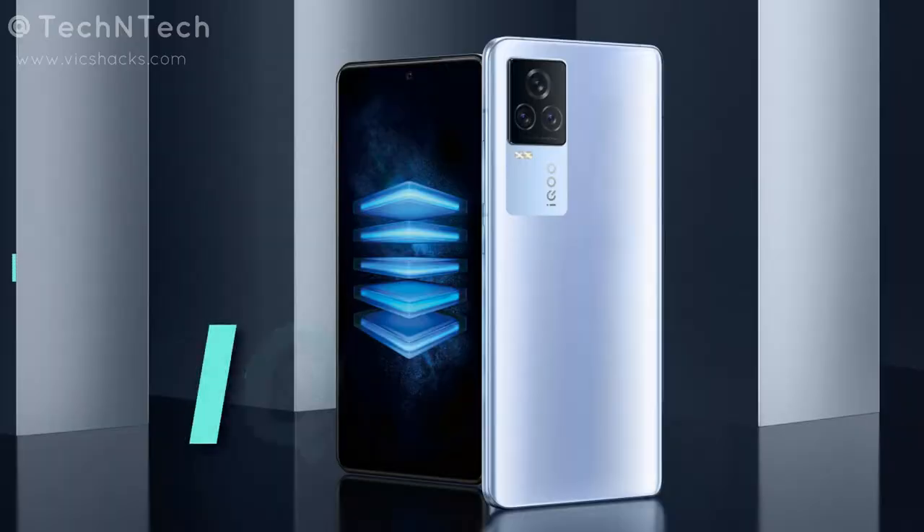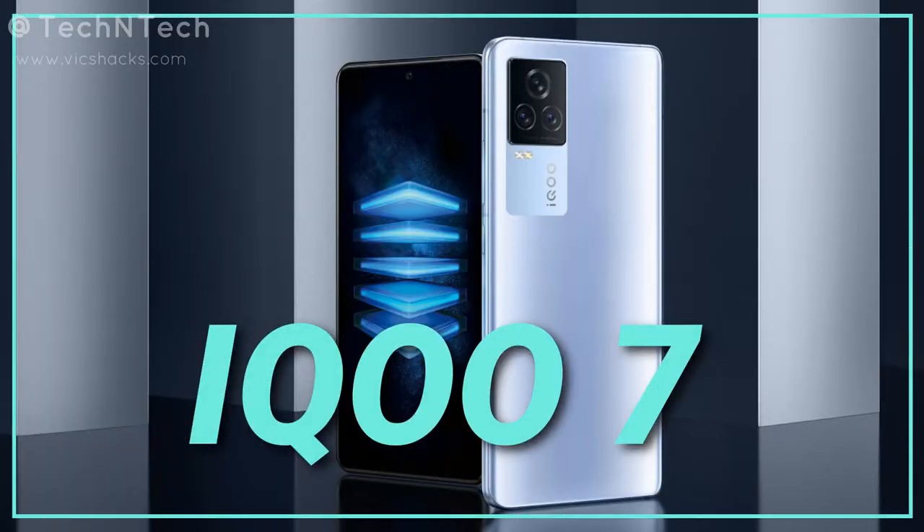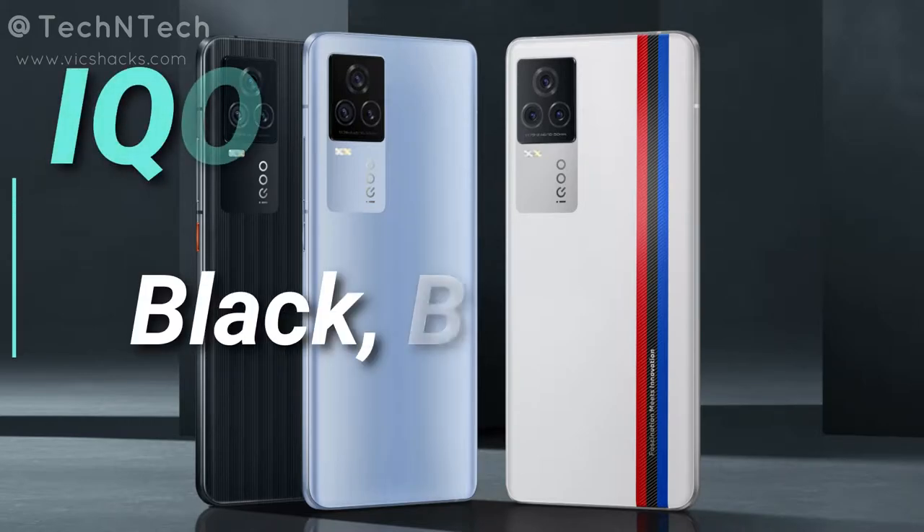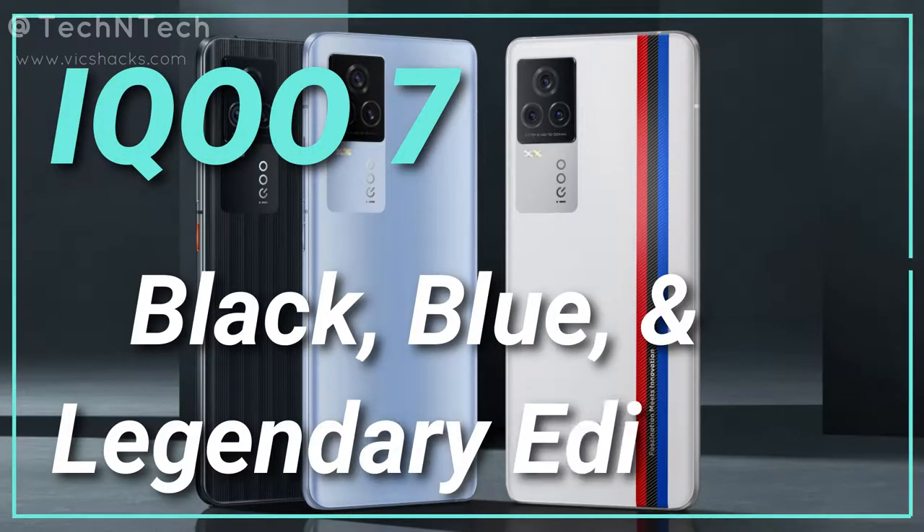In this video, let's talk about the new iQOO smartphone's specifications and features. This new iQOO smartphone will be the iQOO 7, which is already launched in the China region. In terms of color variants, the iQOO 7 comes in three options: blue, black, and a special BMW edition color variant.